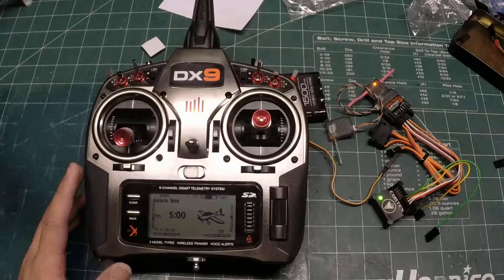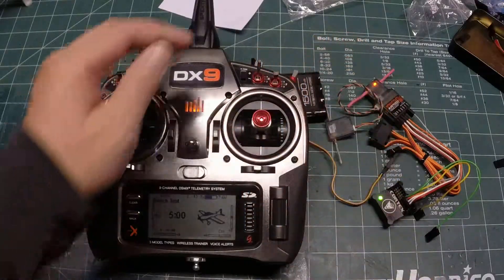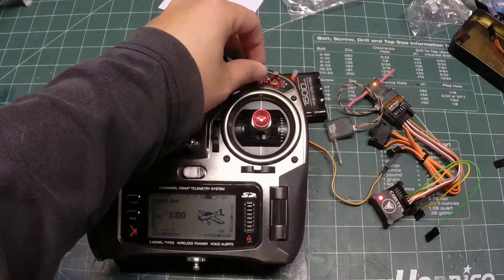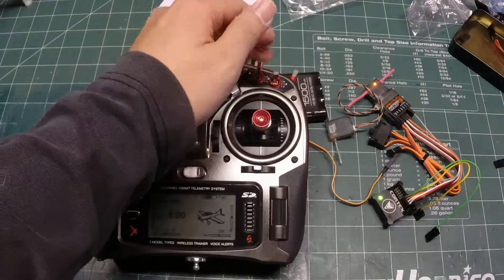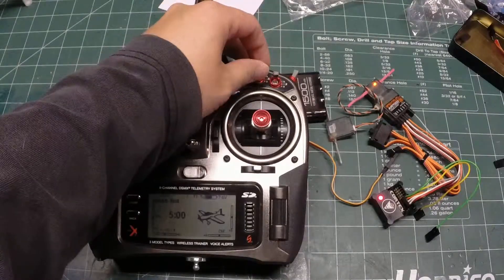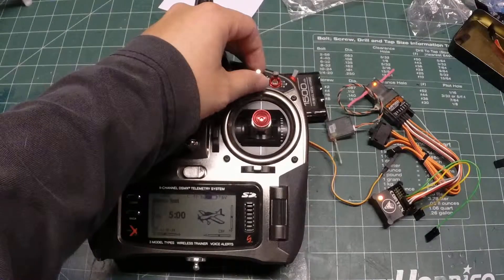I use auxiliary two, which corresponds to the right front three-position switch. You can see as I flip the switch, the LED on the Cortex changes. In this position the light is green — that's the hold mode. Here it's red — the gyro is off. And here it's amber, which means it's in gyro mode.